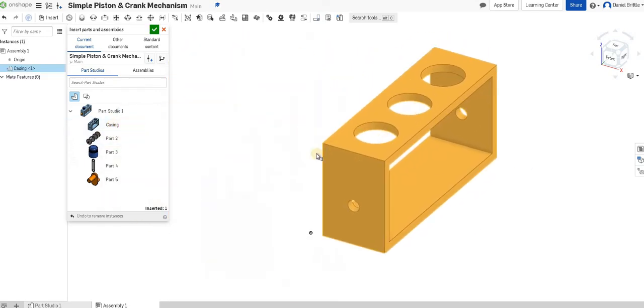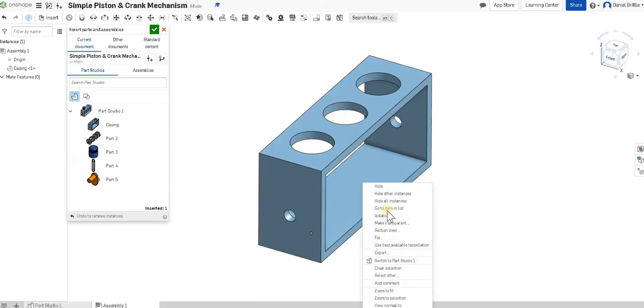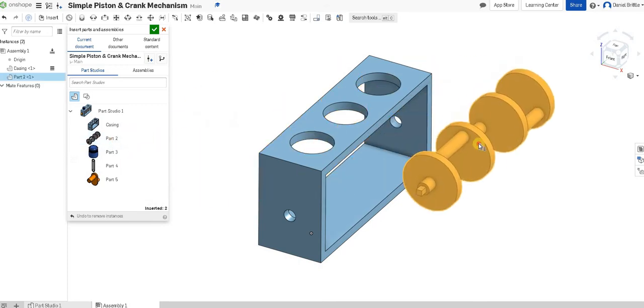I'm going to click on the casing, move my mouse over into the assembly window, and click to drop it in. Then before I move on, I'm going to right-click on the casing and fix it — which means it won't move around. That is my fixed item that everything else will build on.